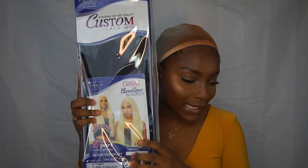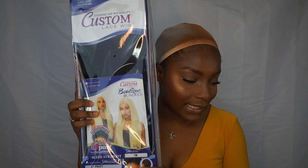Hey y'all, so today we're going to do a review on this custom wig by Impress. This is a lace wig — it is the Sensational Synthetic Impress six-inch part custom lace front wig, sleek straight, so it's a straight wig.